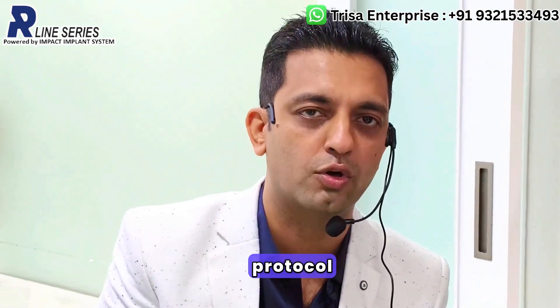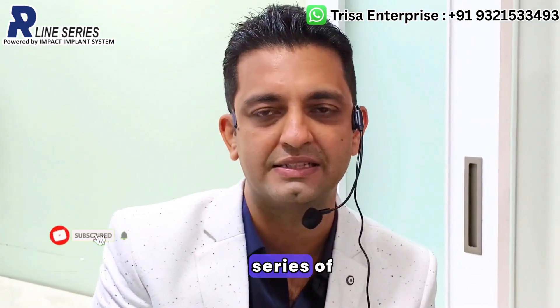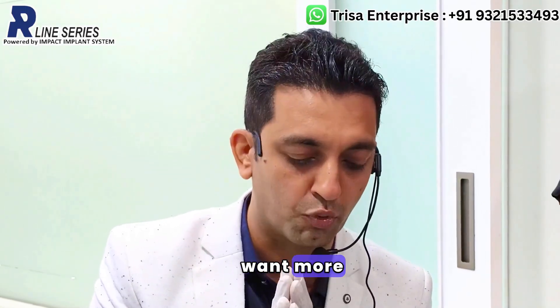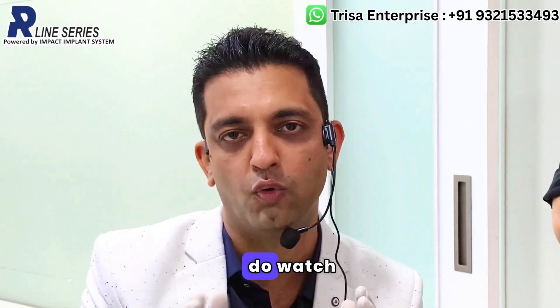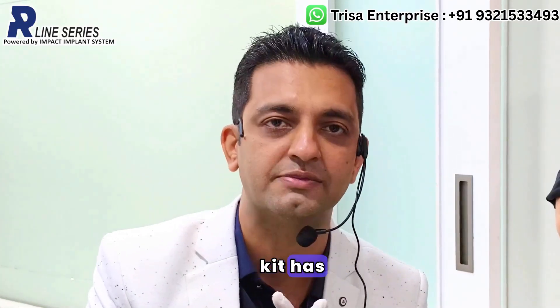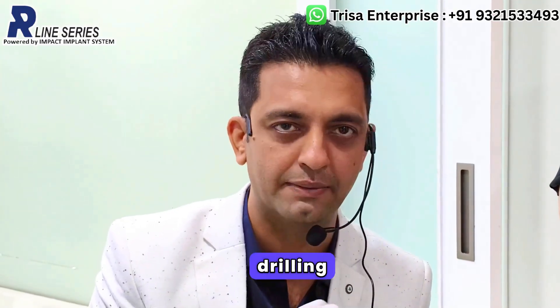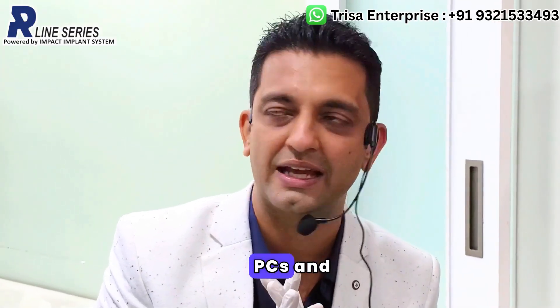Today we are going to discuss the drilling protocol for the Impact Arlen series of implants, which include the BCS as well as the KOS implants. If you want more information regarding the kit, do watch the previous video where the kit has been explained in detail. This video is specifically for the drilling protocols for the BCS and KOS.